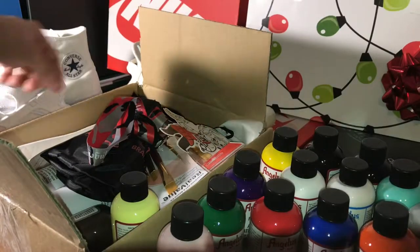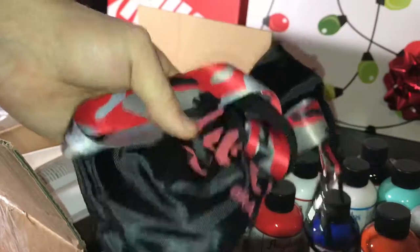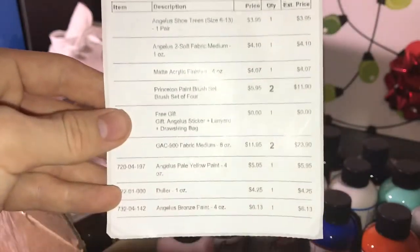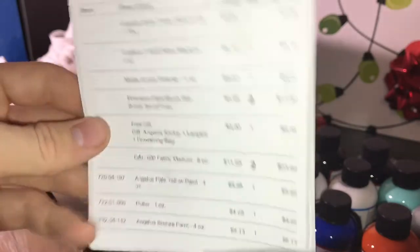Moving on to box number two. We have, of course, another free gift from Angela's — they're so nice over there. A drawstring bag and lanyard; let's put that with the other one. Here's what we purchased in box number two — you guys can look over the receipt, it has all the prices and everything we're going to be showing you.